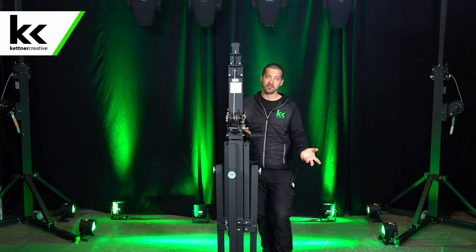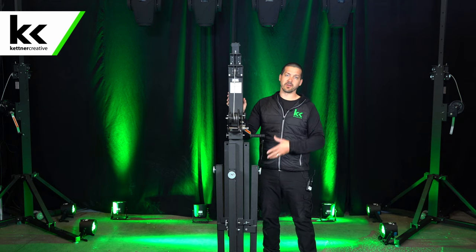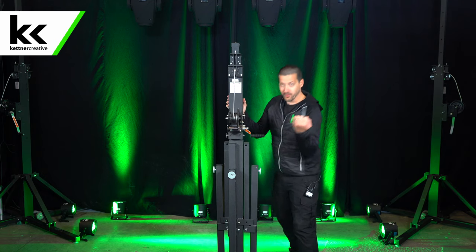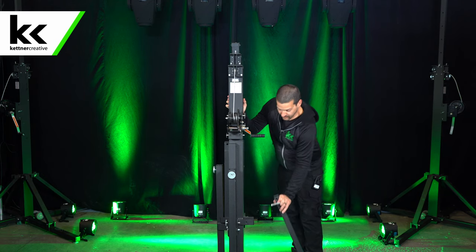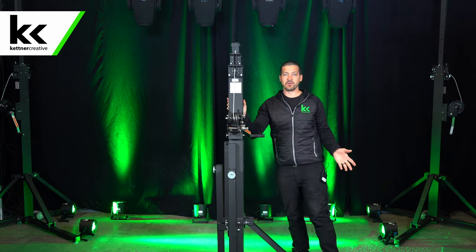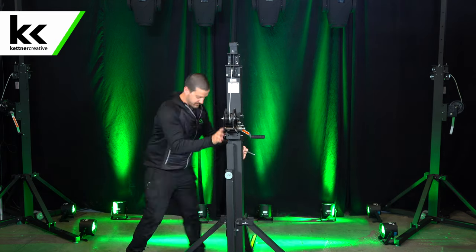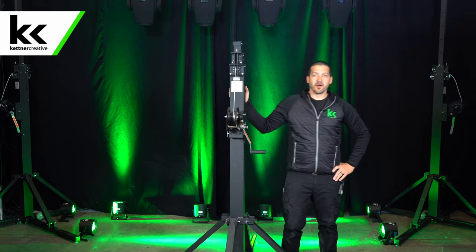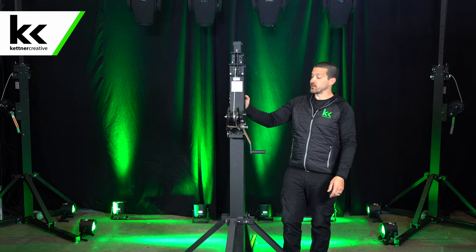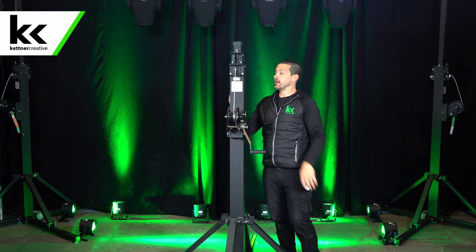Generally we use these indoors only — I don't think they're rated for outdoor use. To lower the leg, you pull the pin, you push the leg down, and then you put the pin back in to lock it into place. You do that for all four legs. Once all the legs are down, give it a shake, make sure it's level. Put a level up against it, double-check it's level on both sides, and then you're ready to go.